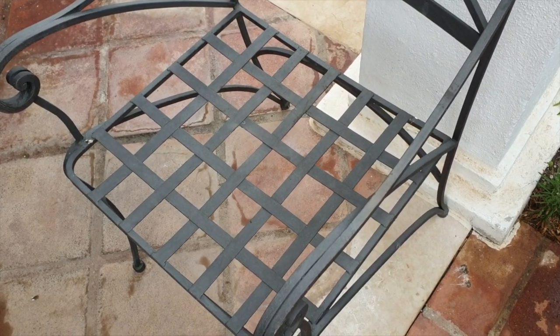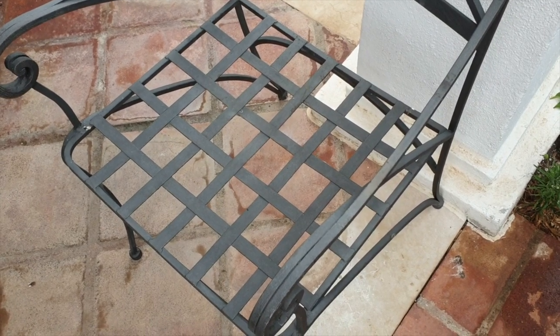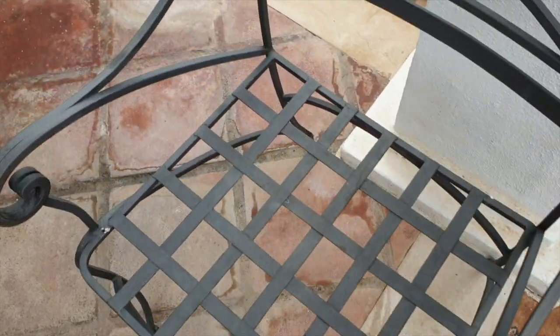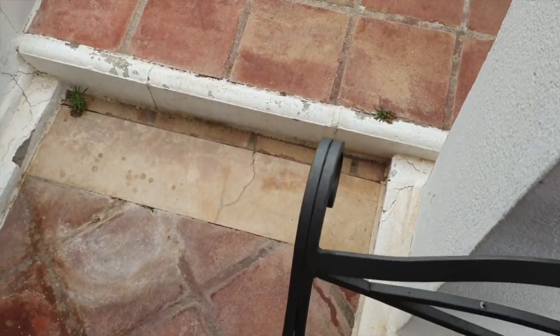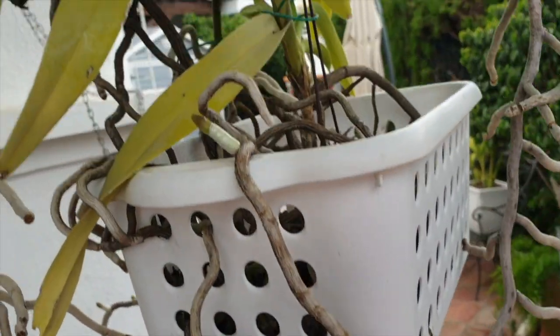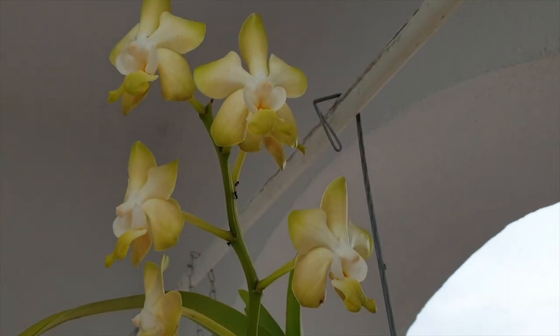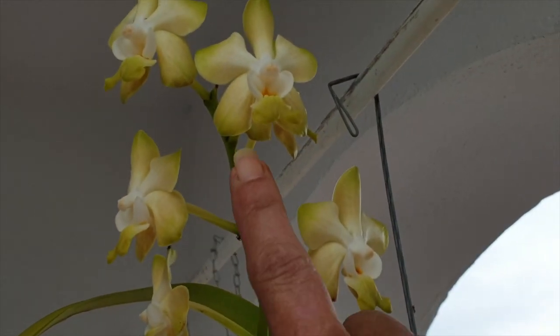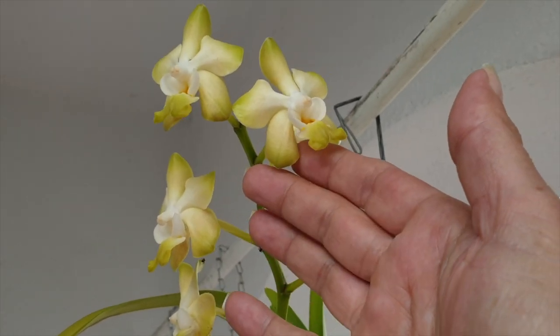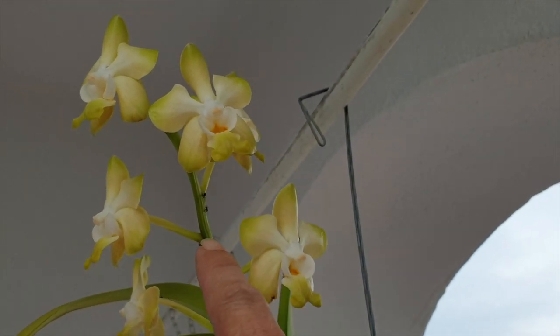Opening shot to this Blooms For You video: an empty chair. Let me show you why I need it. I can try and do this without jiggling too much and without bumping my head at the top. Slowly. Hello. You see all those ants? That's why I need that chair.